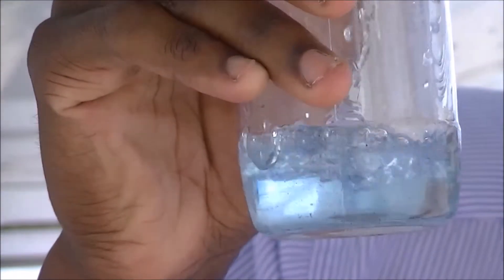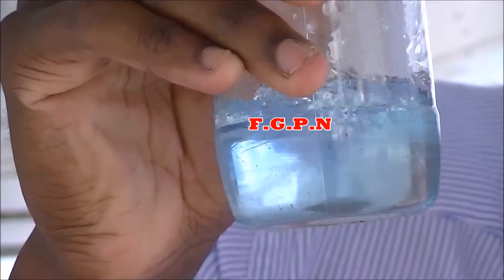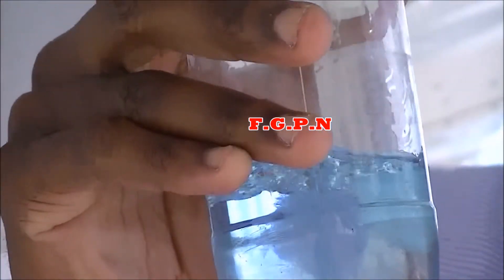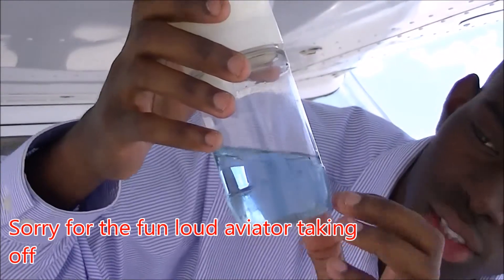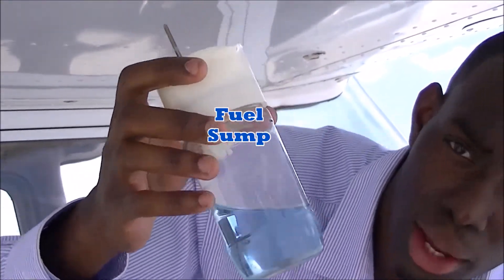What you would want to see here is clear blue 100 low leaded fuel. As you can see here, you can shake that out — there is no water, you see no bubbles, and you also see zero dirty contaminants.